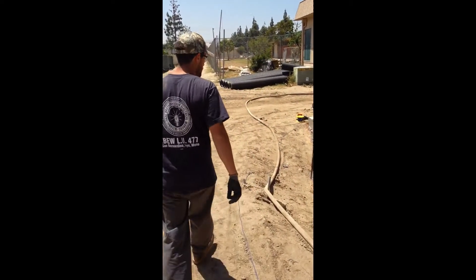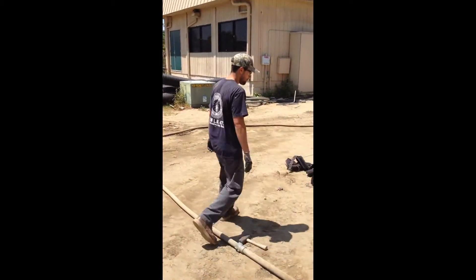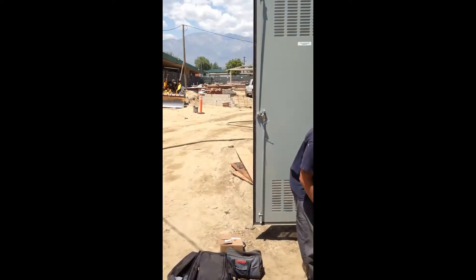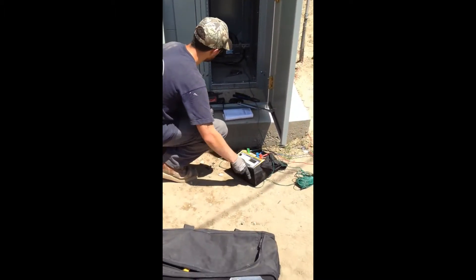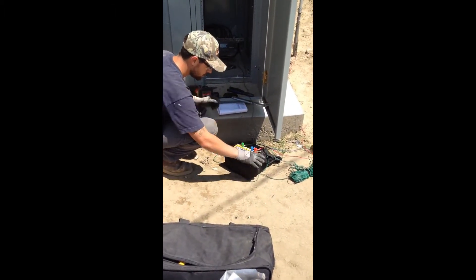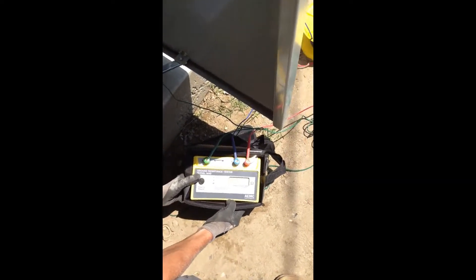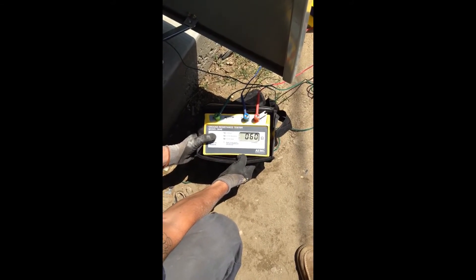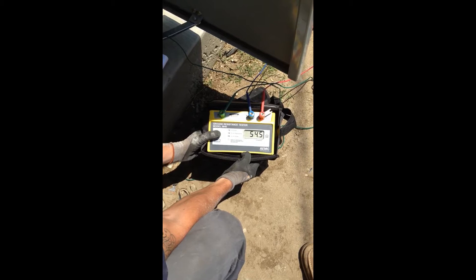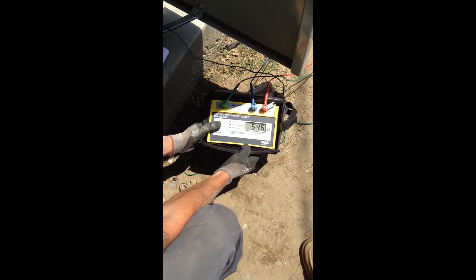So we're going to go ahead and test it now. All right, it's all hooked up. The step is very simple — all you do is just hold this button. So we've got 54 and a half ohms.